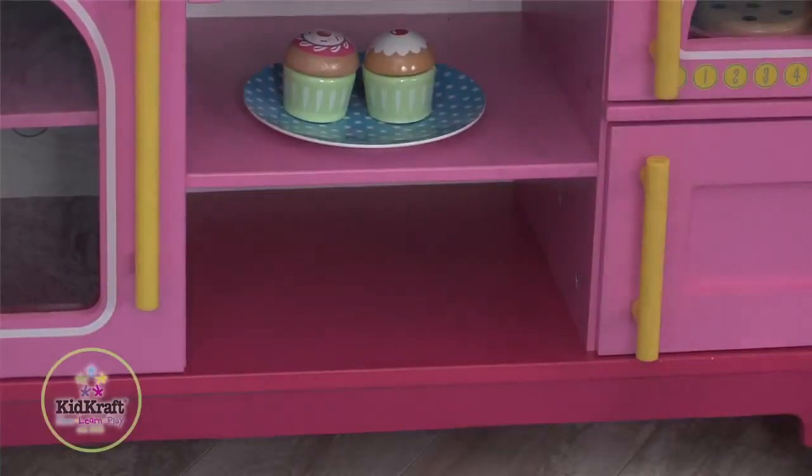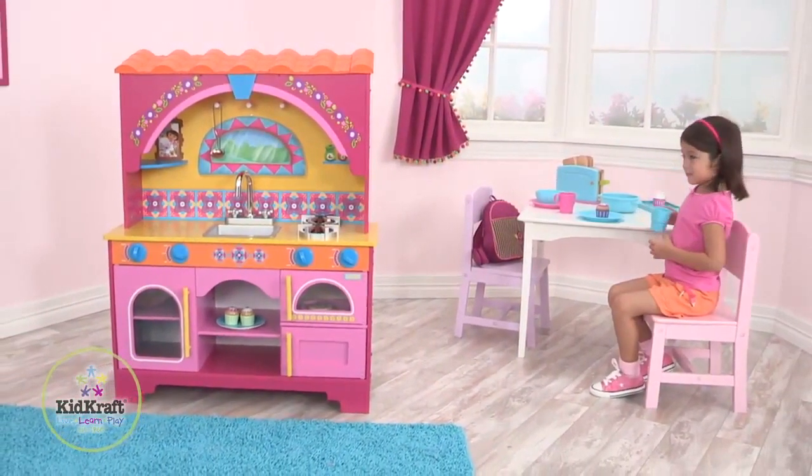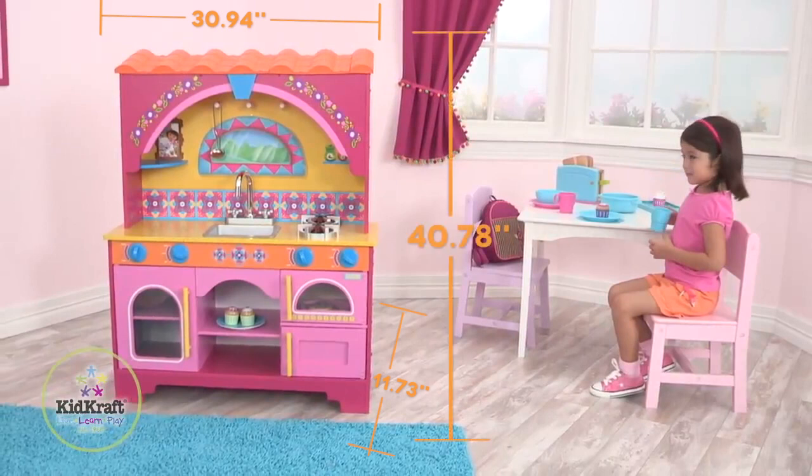The bright Spanish colors and terracotta roof are based on the TV show Dora the Explorer. The dimensions of this kitchen are 30.94 inches long by 11.73 inches wide by 40.78 inches high.